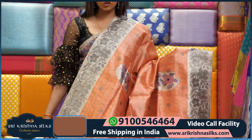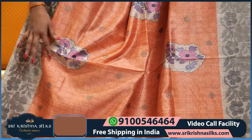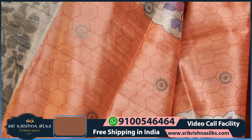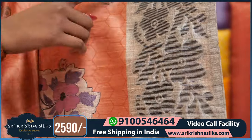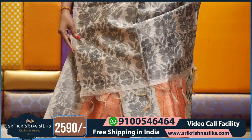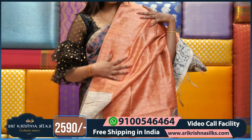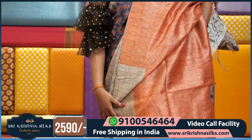This saree is completely in peach color, combination with gray color. Coming to the body, we have the design in floral — very attractive. We have lavender, like purple color, and the border has shining floral elements. This is the pallu part in blue. This saree price is Rs. 2590.